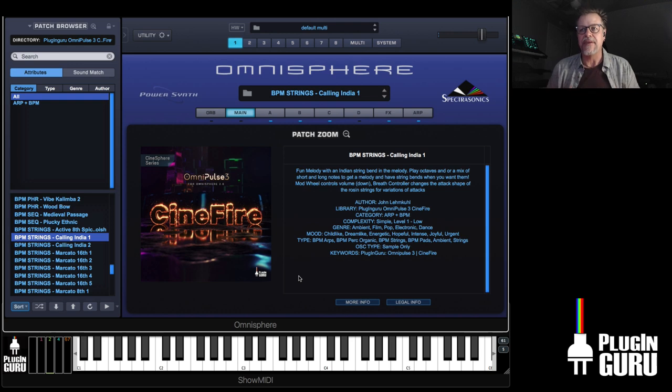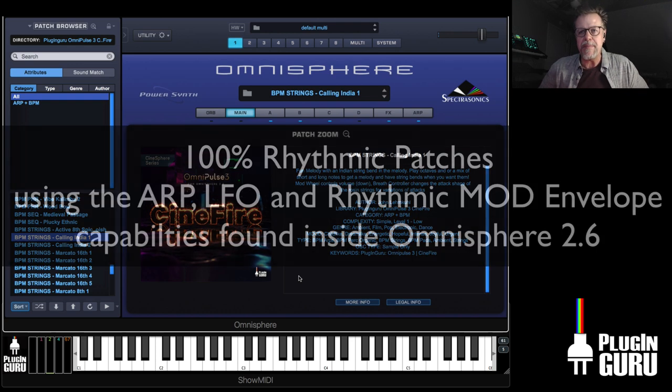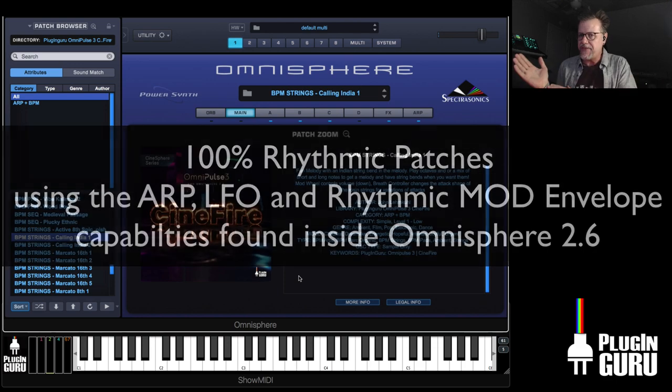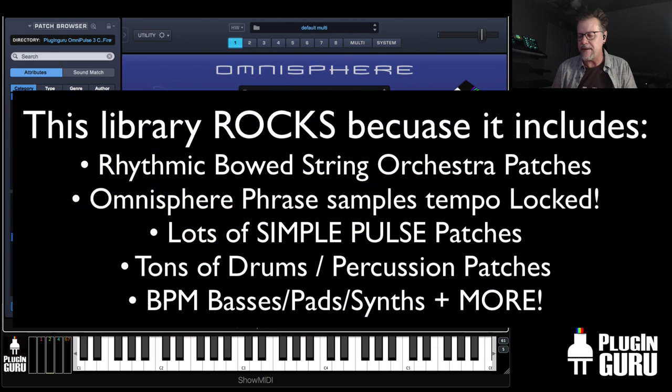I love these libraries. This is nothing but BPM tempo locked — in this case, aimed a little bit more at cinematic, but there's still stuff here for dance heads and for EDM and modern productions all over the place.